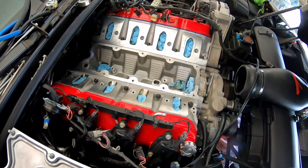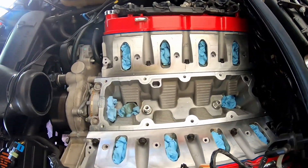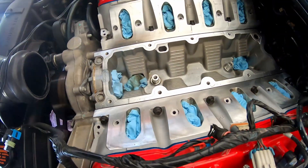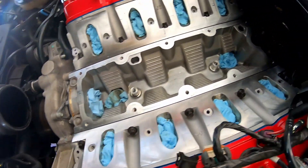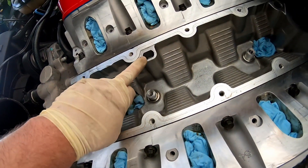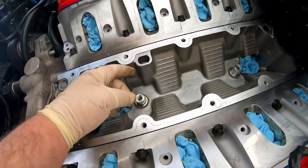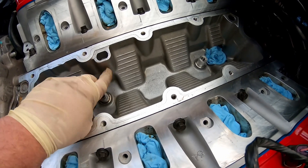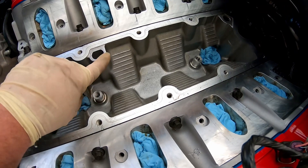Okay, I got the valley cover off after removing the steam pipe and taking the NOx sensors out. Here's the mystery boss inside the LS1 block. We're going to cut it down about a half inch and then cut across here, just removing this corner.